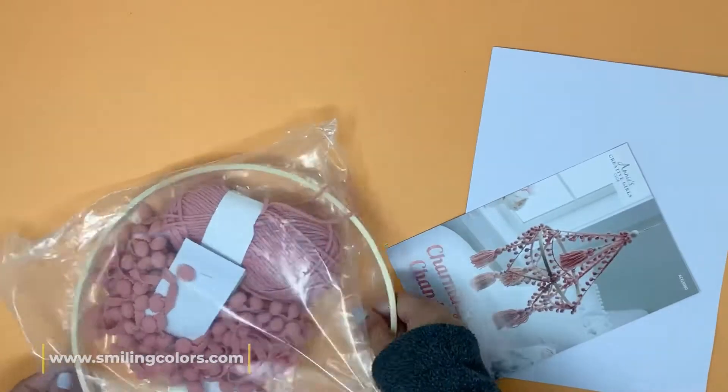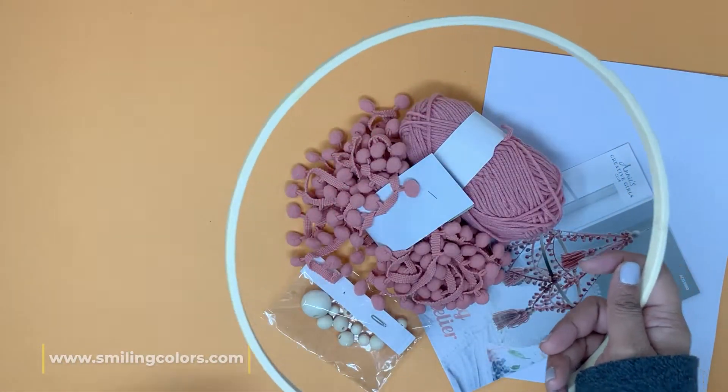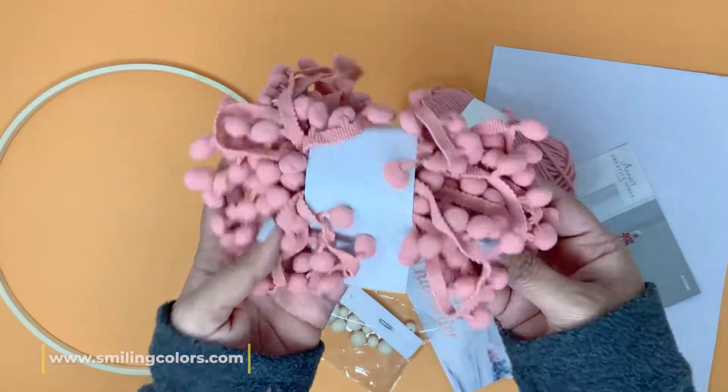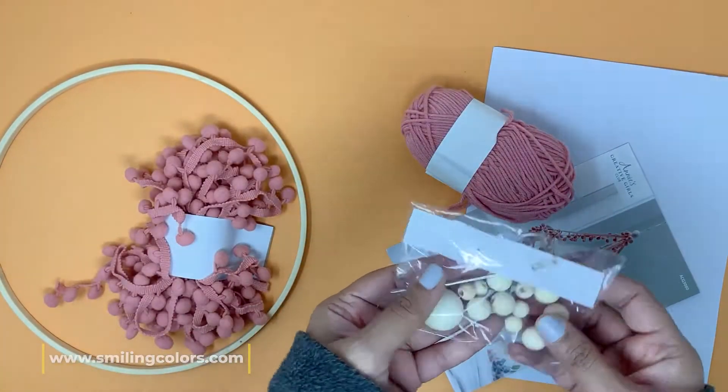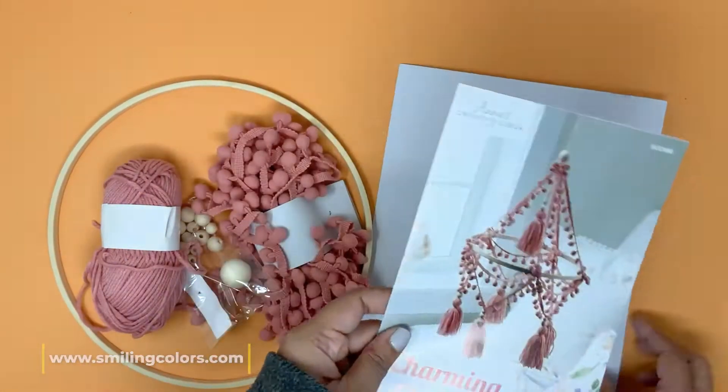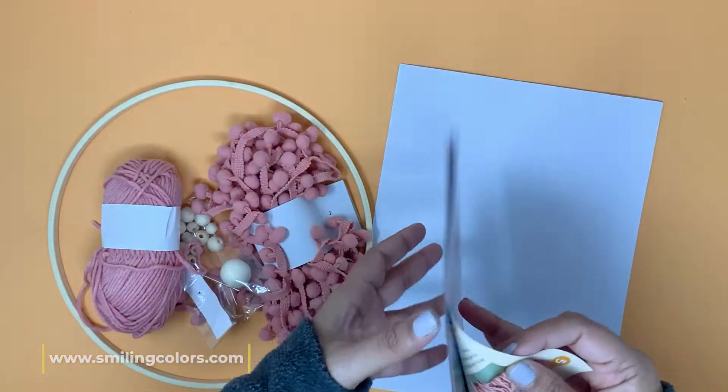The second kit I have is the Charming Chandelier Kit — an Annie's Creative Girls Kit. These kits are great for the tweens and teens in our lives. It comes with everything you need. I love the pom-pom yarn and the wooden beads, and there's a lot of yarn. All the instructions are included.